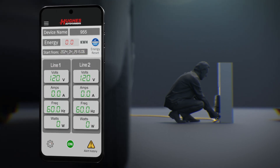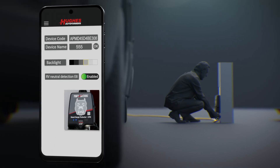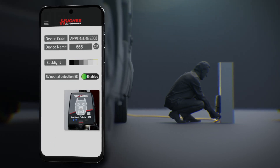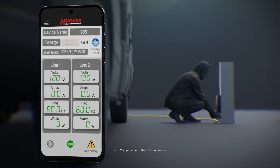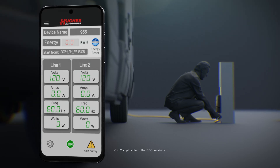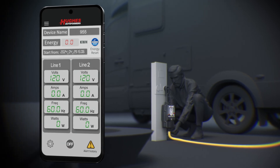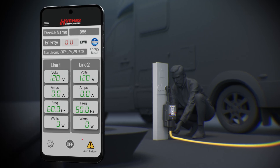Let's look at a few more features. Tap on the gear icon. If you want to adjust the brightness level of the dog's face on the front of the Power Watchdog, you can adjust it here. Let's go back to the home screen. If you want to cut or restore power to your RV, simply tap the on-off button here. Finally, if you want to check alert history and fault logs, tap the alert history icon.